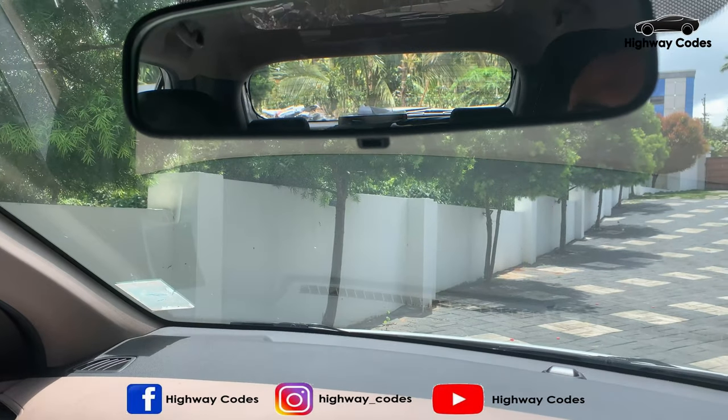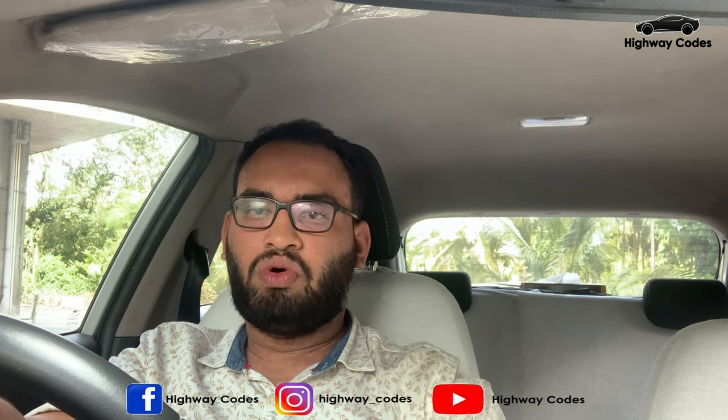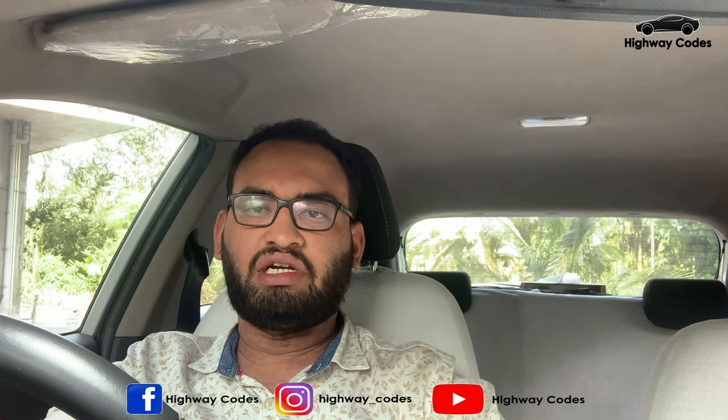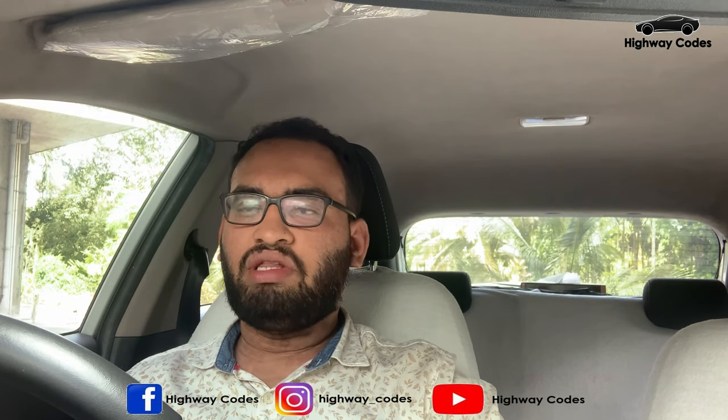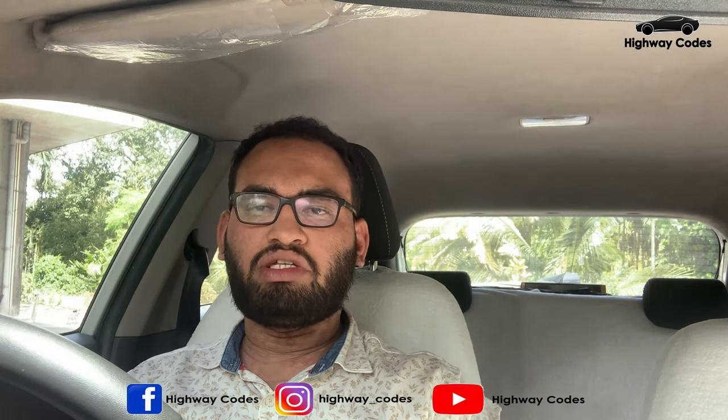This is the windshield. This is the middle frame. This is the inner mirror. It is the inner mirror. This is a view of the outer surface. This is the inner mirror in the inner description.